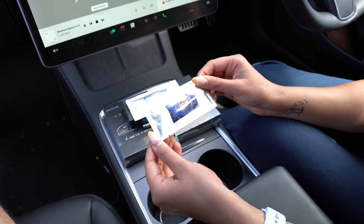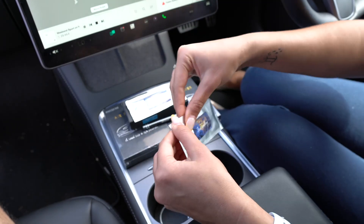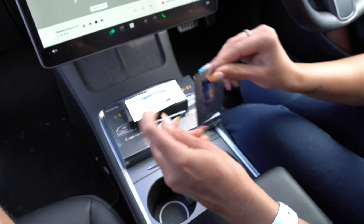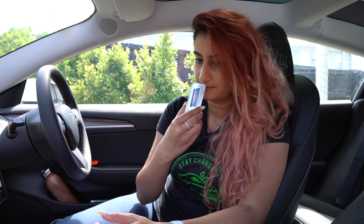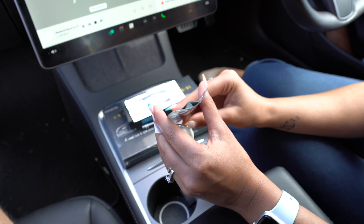Now we're going to be trying the Ice Valley scent. Let's see — it's got an easy open. All right, let's see how it smells. Oh, interesting smell.